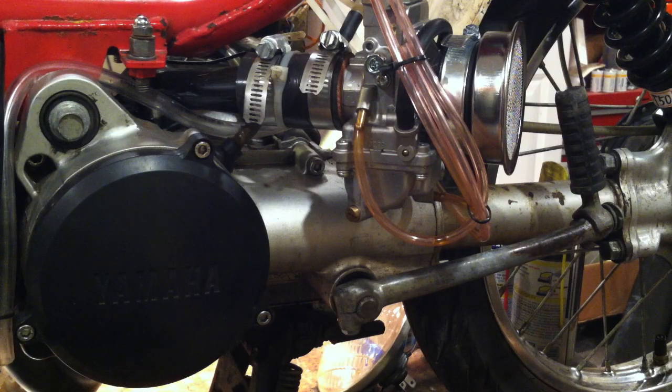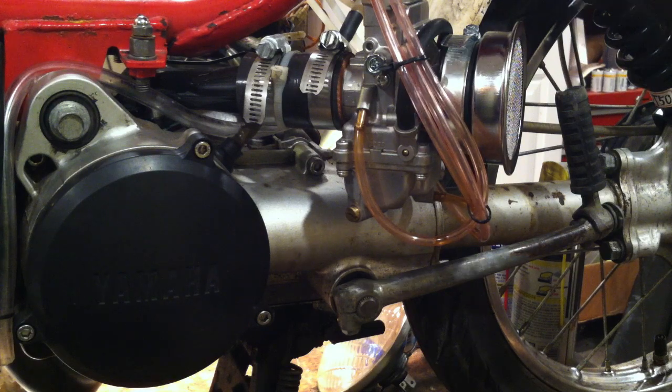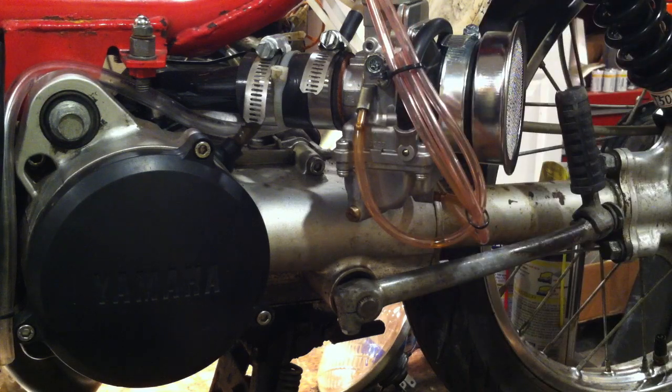Got your new QT50 running and it starts bogging and four-stroking at around 20-26 mph? Open up the stock carb and look at the main jet — it's probably a 70 main jet. Order a 67.5 main jet from Treatland.com and that should solve your four-stroking. You can get the stock Yamaha Mikuni jets from Treatland, or search for SHA jets for the Dellorto SHA carb — those work perfectly in the QT50 and come in increments of one instead of 2.5, so you can fine-tune with sizes like 65, 66, 67, 68, or 69.